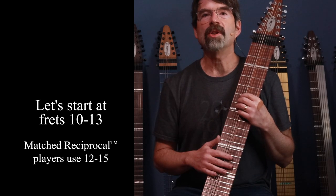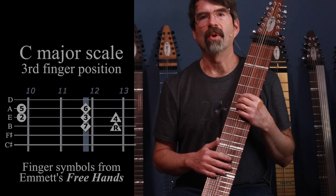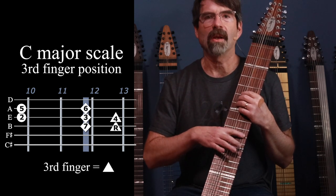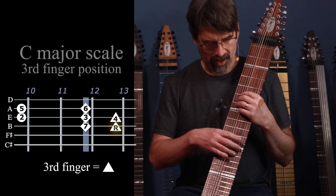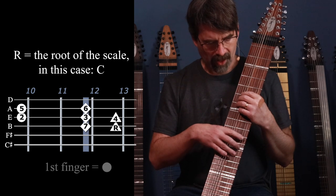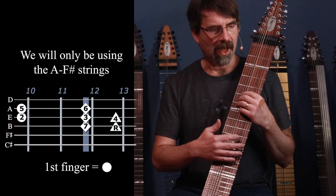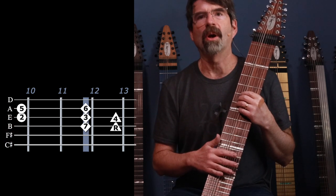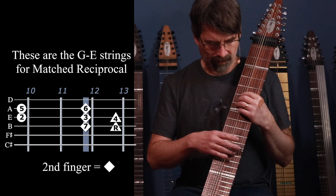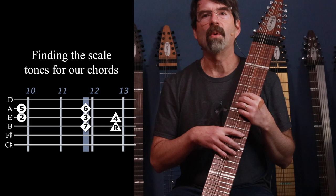First let's identify the region of the board where we're going to start working and what the notes are within that region. We'll start with a third finger C major scale, with C on the B string at fret number 13. I'm only going to use the A, E, B, and F-sharp strings so everybody can play along regardless of whatever tuning you're in. We start with that C at fret 13 — that's the root of our scale and the root of our one chord.